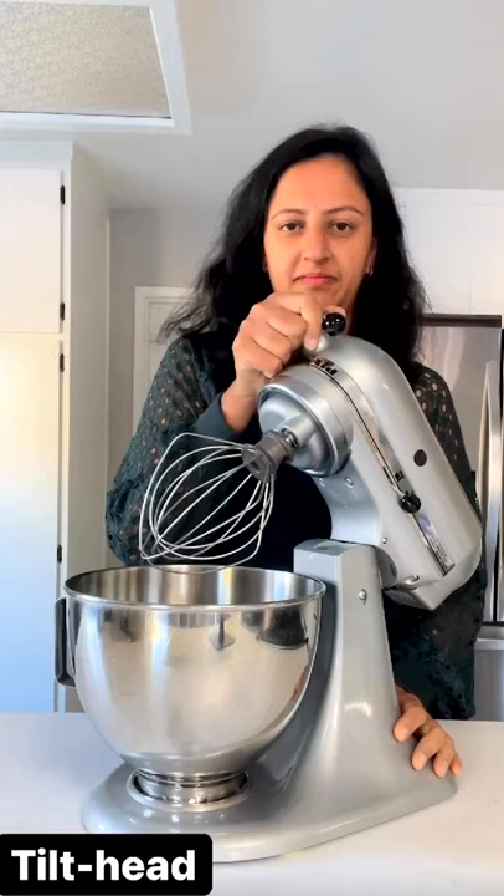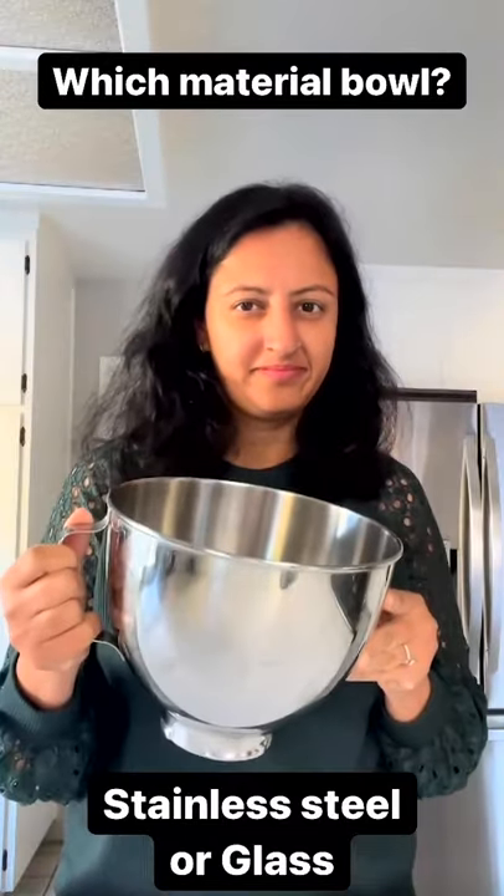Here is a tilt head model. Choose a steel or a glass bowl. For more details, check the description.